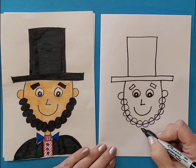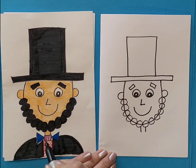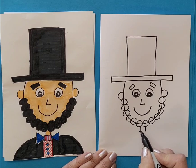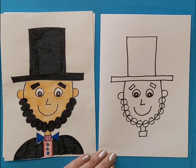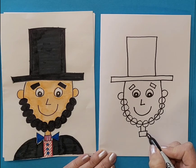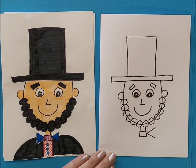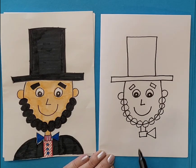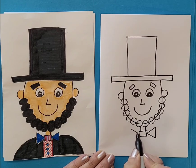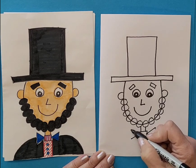Draw a little neck, and then a little square for the bow tie. Then a triangle for the other side of the bow tie — the triangle is pointing in — and connect it up and down. Then the triangle is pointing in on the other side too, and connect that up and down.